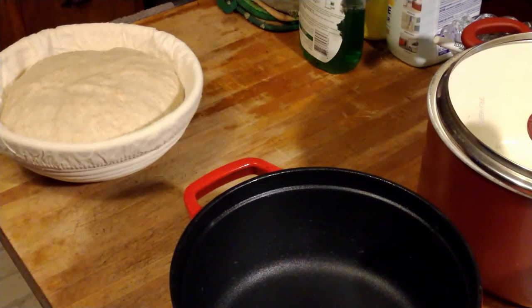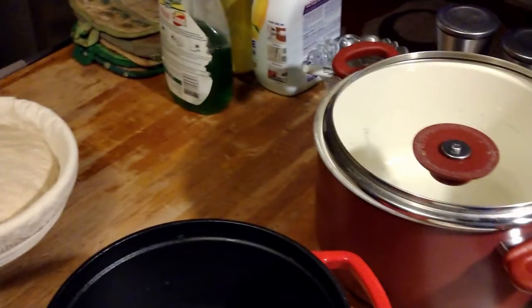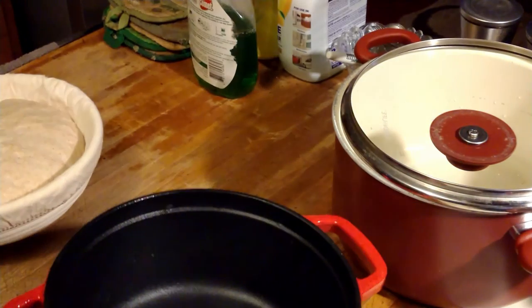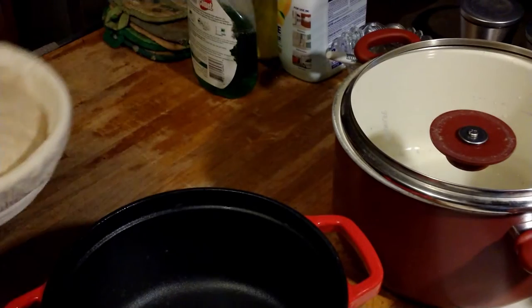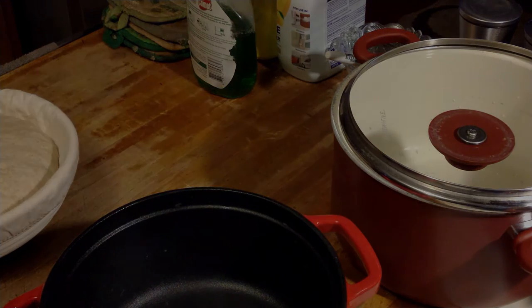In about another 45 minutes I'm going to stick this in this beautiful cast iron dutch oven I got for Christmas — it's smaller than my normal dutch oven which you can see up there. I'm not sure yet whether I'm going to use parchment paper or try without it. There's quite a bit of dough rising here so we'll wait and see what happens.